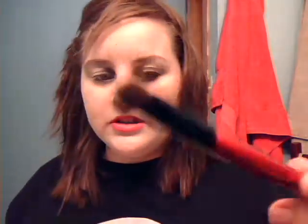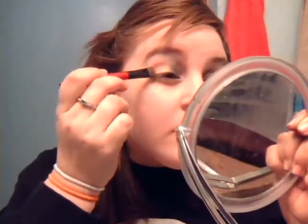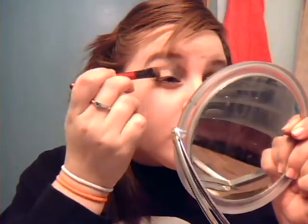Then you're just going to take any random brush. I'm using this Posh brush from Kmart. I'm going to take that, put some on, and just pat it on the rest of your eyelid. You want to kind of put a lot of color on. So then it's just like that and it's pretty blended together. Actually, we're going to blend it now — I'm just going to take this EcoTools brush and just pat them together so they blend.